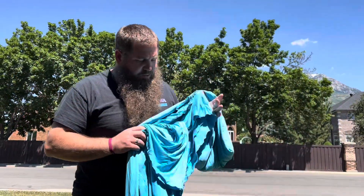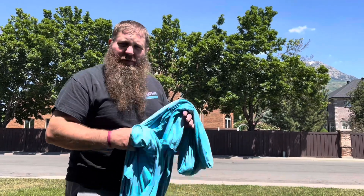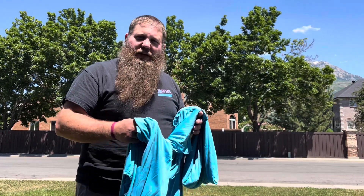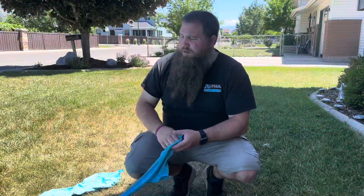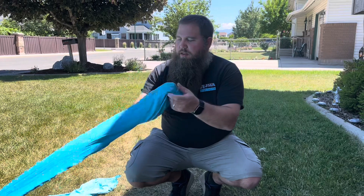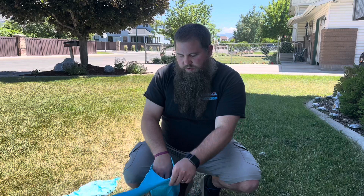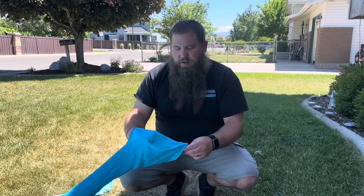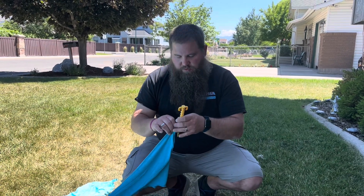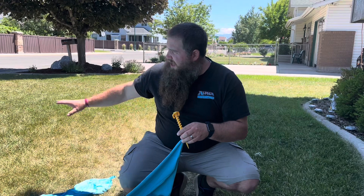I'm going to spread out the canopy on the ground to pick where I'm going to put it. You want to make sure you do it on a mostly flat surface, nothing more than about 15 degrees, to make sure it stands up like it's supposed to. There's a pocket at the bottom of each edge — on sand, fill those up with sand all the way to the top. On grass, just take a stake and run it down through to stake it to the ground. Stretch it out and then we'll put up the poles after that.